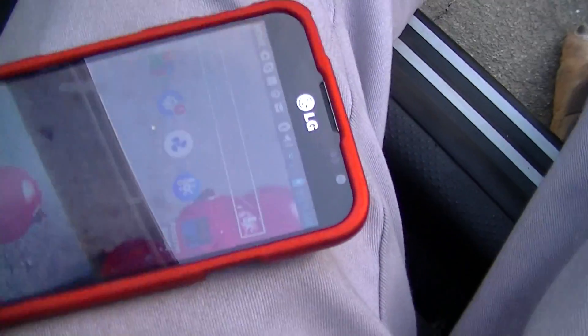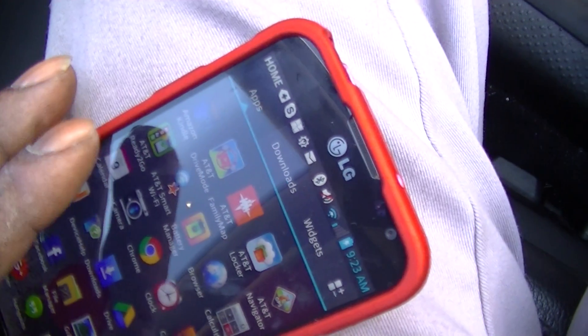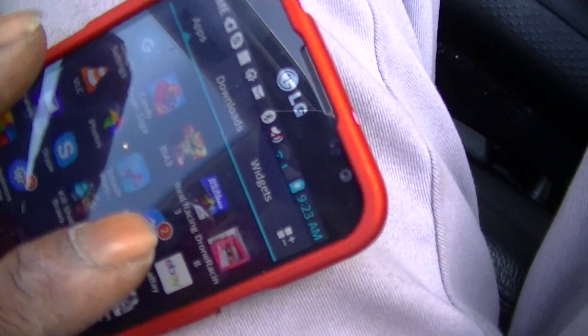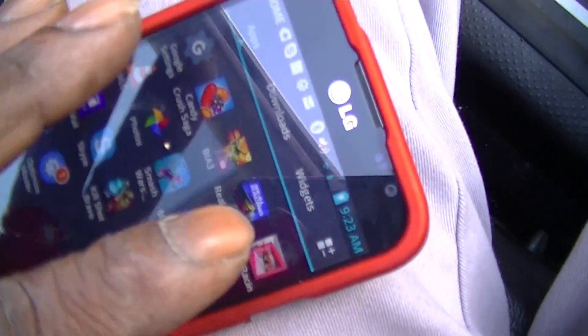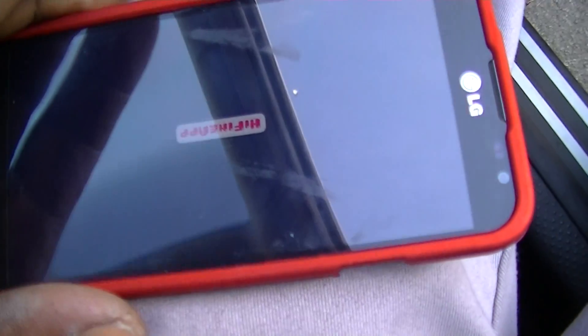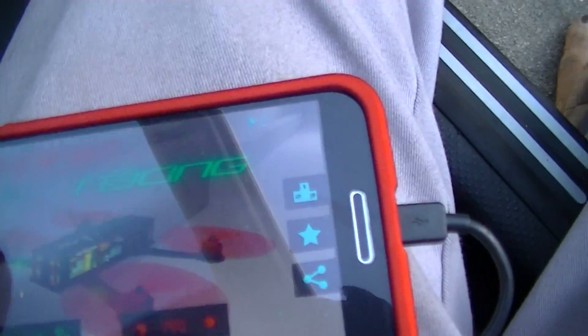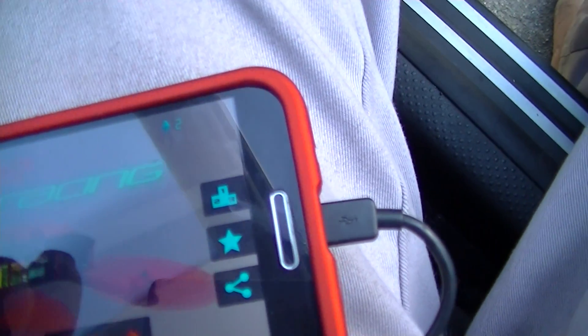But this LG Optimus, man, I tell you — you can play some rad 3D games. It even has a drone game where you fly your drone. Let's go to the drone game first. Now look at that, guys — on the cell phone. Let's see how they start this.